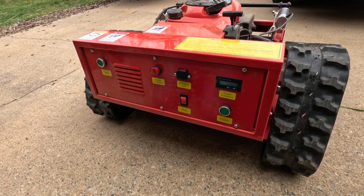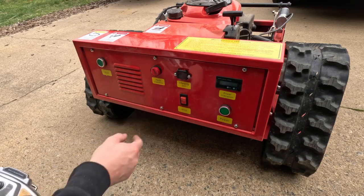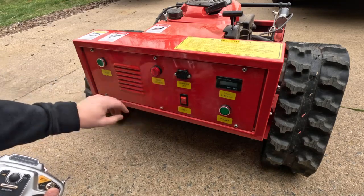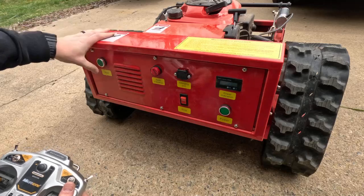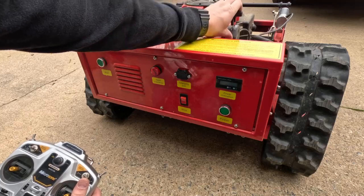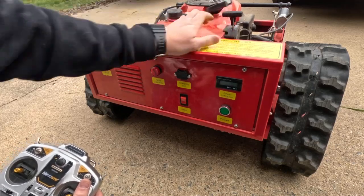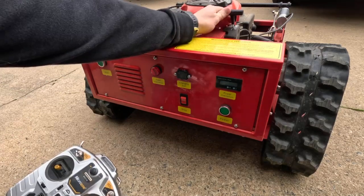This video is how to start it and run it. The O is for engine off. Turn that to on. Put your throttle all the way to choke and hit the start button. You can then bring it down to idle, a little bit over idle.